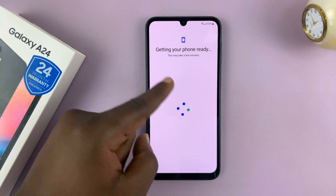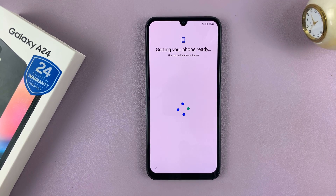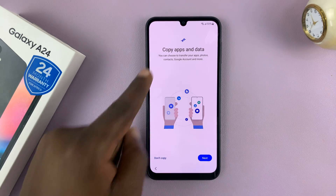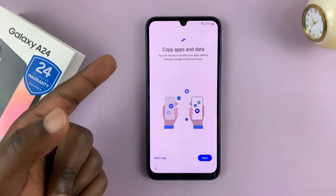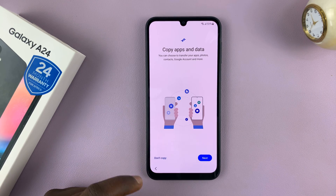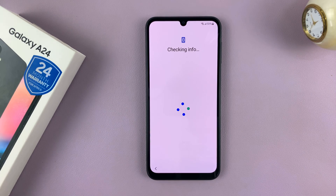After the restart, it's still trying to get my phone ready. I'm being prompted to copy apps and data from my Google account. I'll just choose Don't Copy for now because I want to set this up as a completely separate Galaxy A24.